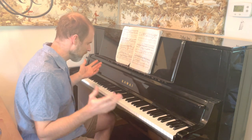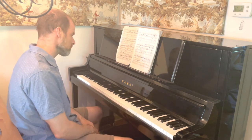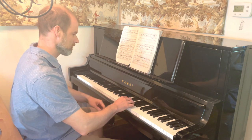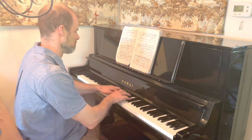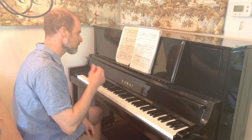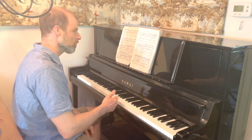So without further ado, let me show you what I do in my slow practice here. Let's start with this passage here. Now you can see I'm struggling a little bit to play it, so this is a great candidate for slow practice. It's not quite as clear as I'd like.